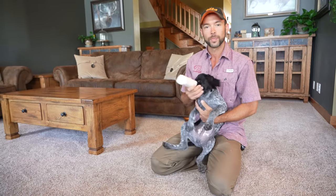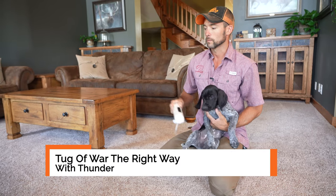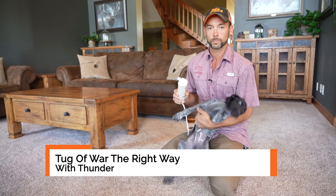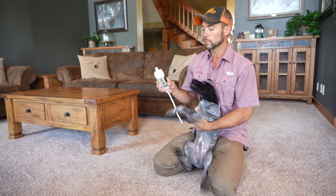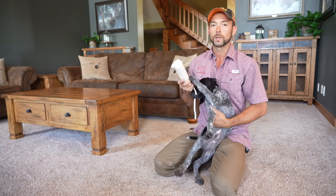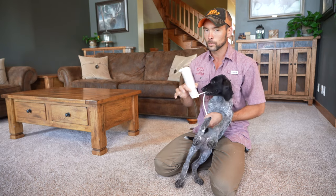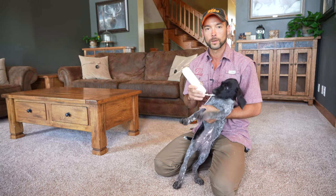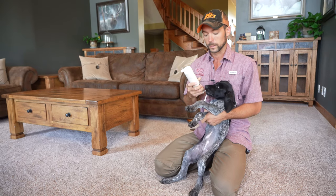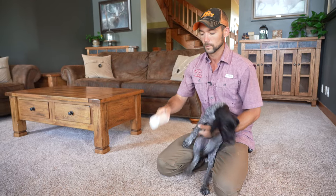Alright guys, good morning. We've got Thunder here and we're going to play a little game with him that involves retrieving and then incorporating tug. We've had a lot of questions on how to properly do this. Just playing a bunch of tug is eventually going to create some bad habits, but if we do just a few things I'm going to show you here with Thunder, you're going to develop a good strong natural hold as well as a dog that's going to naturally deliver to hand.